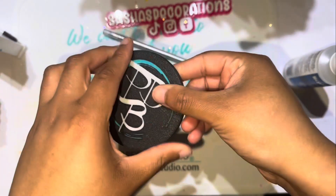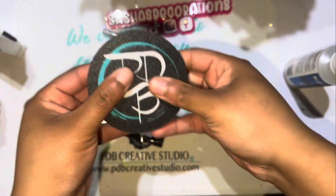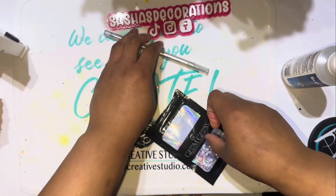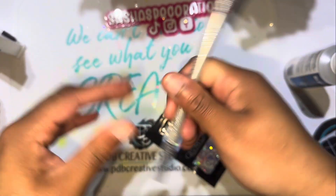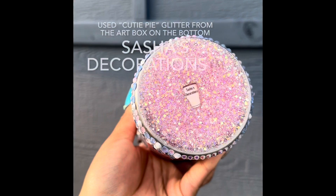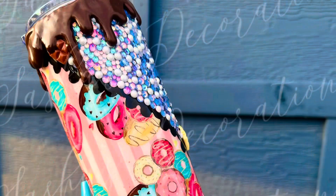I'm using this glue from PDB — also linked below — called Liquid Fusion to adhere all my rhinestones. I'm also using this rhinestone holder, or flipper — I'm not quite sure what to call it exactly — but I absolutely love it because no rhinestones get stuck in between. I've used all types of cradles and trays for rhinestones and nothing has worked out the same way that this one does.